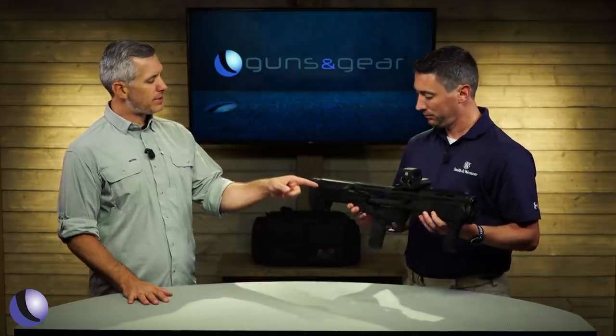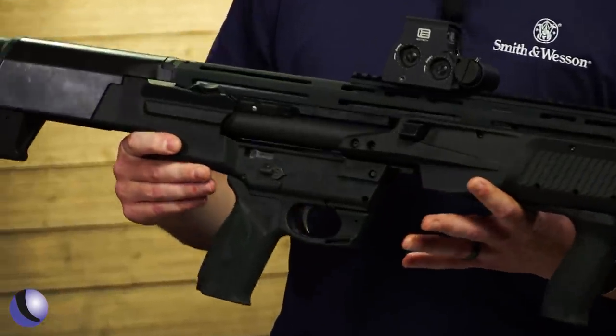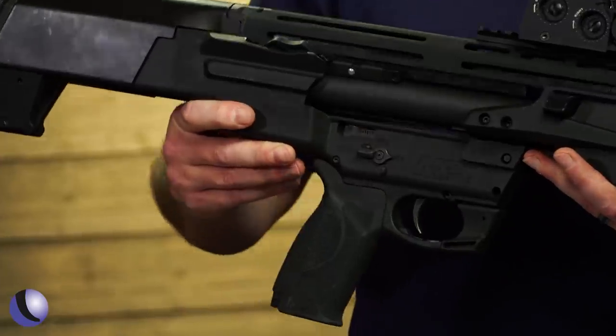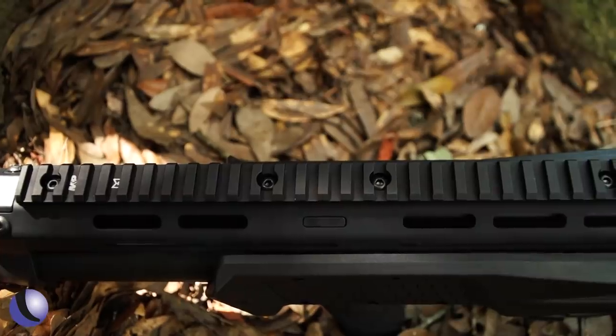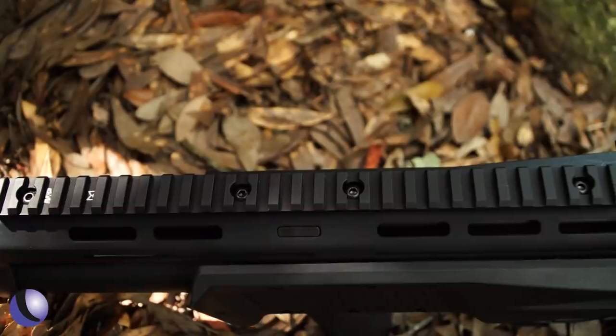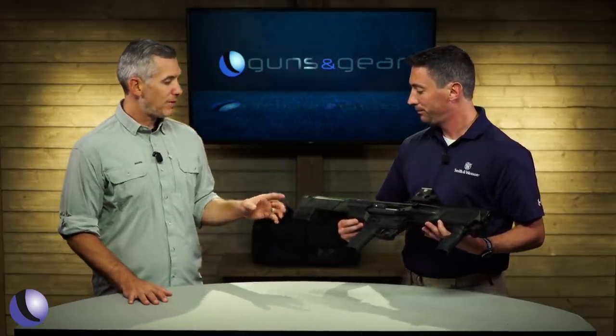Another feature is the safety selector — same feel as the M&P 15, an AR-style ambidextrous safety selector. Whether you're left-handed or right-handed, you can run the safety the same way. You can also run optics on it. It has a removable Picatinny rail, so you can run optics, a flashlight, laser — however you want to set it up. The M&P 12: bullpup, a totally new category from Smith & Wesson.